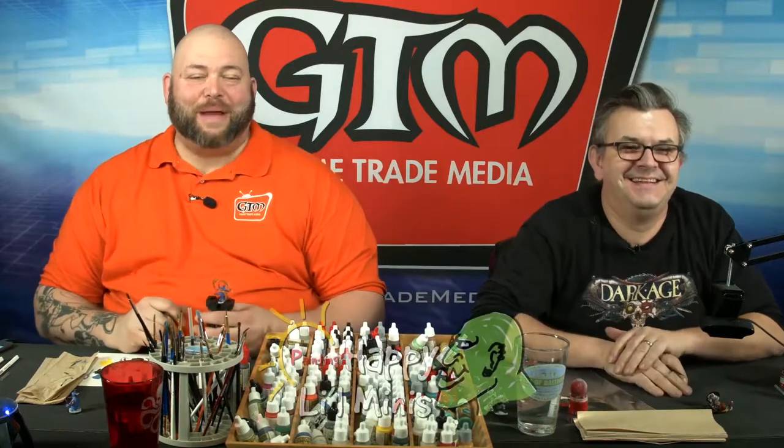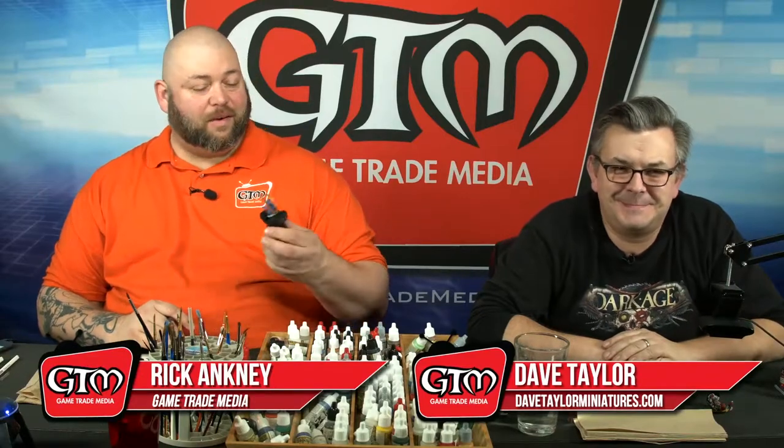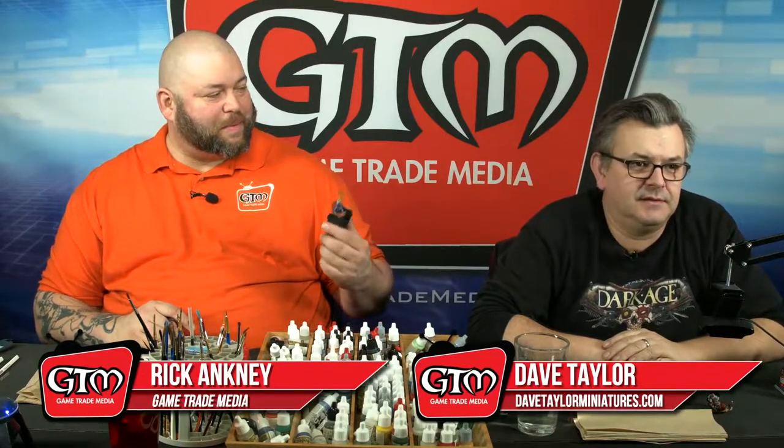Welcome everybody to another episode of Painting Happy Little Minis. I'm your host Rick, and I'm your host Dave. We are painting — we're going to finish up our D&D miniatures that we've been painting. I'm working on the Tiefling Sorcerer and I'm working on the Dragonborn Fighter.